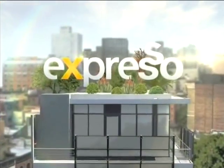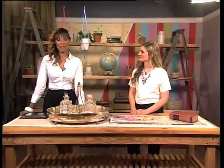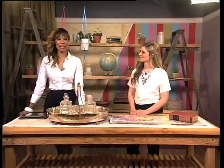Welcome back to your Feel Good Breakfast Show. It's Expresso here on SABC3.